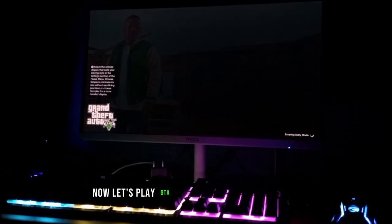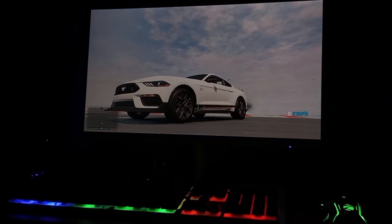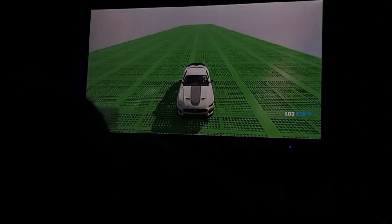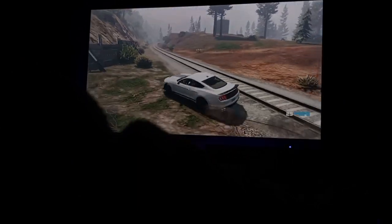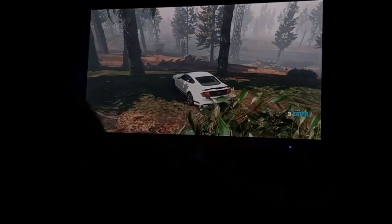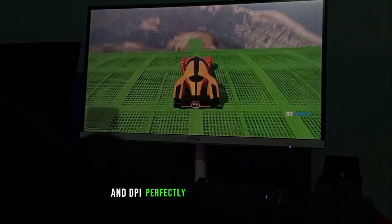Now let's play GTA 5 to test the gaming experience. Gaming is very smooth with this keyboard and mouse, and the DPI perfectly switches sensitivity.